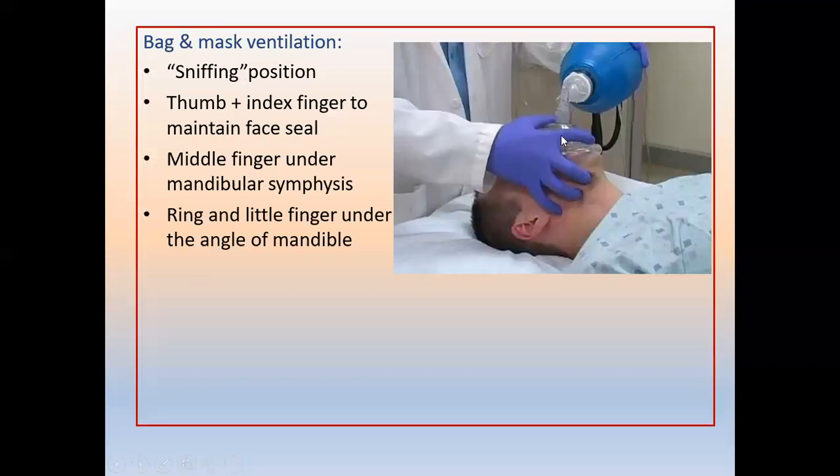To apply the Ambu bag, position the face mask from the chin over the nose for a good seal. Hold it in the sniffing position, with the thumb and index finger maintaining the face seal, the middle finger under the mandibular symphysis, and the ring and little finger under the angle of the jaw. In older children and adolescents, the neck is slightly extended; in neonates, maintain a neutral position — do not extend.